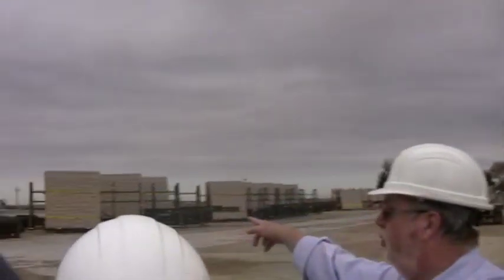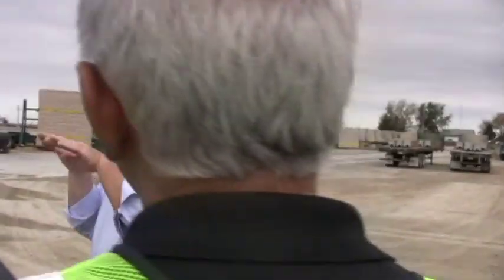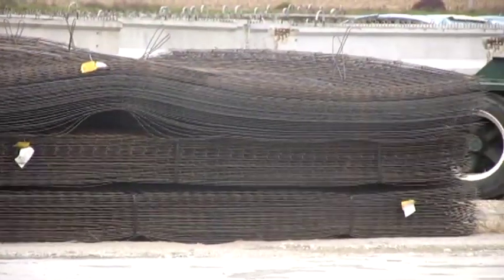Wire mesh is put into concrete to minimize cracking. If you don't have wire mesh in a piece of concrete, what happens is once a crack starts, it'll just keep going and separating. With wire mesh in there, it'll keep it from spreading out even more. They put wire mesh and rebar in all the pieces.